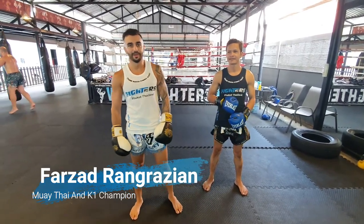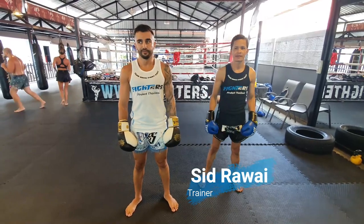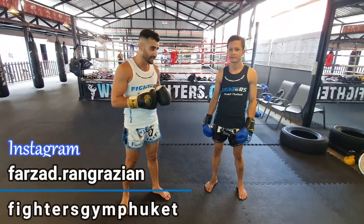Hello everyone, my name is Farzor Angrazian. I'm here today with Sid from Fighters in Phuket. We're gonna go through one of my favorite techniques.